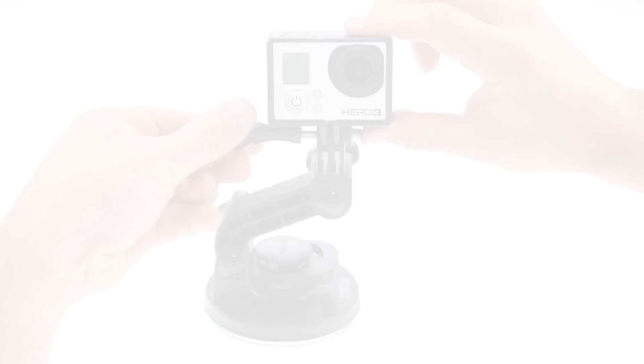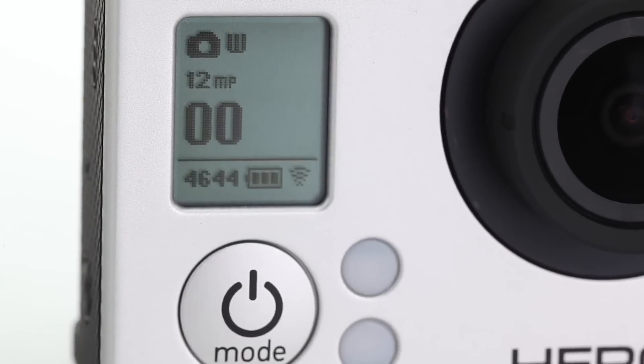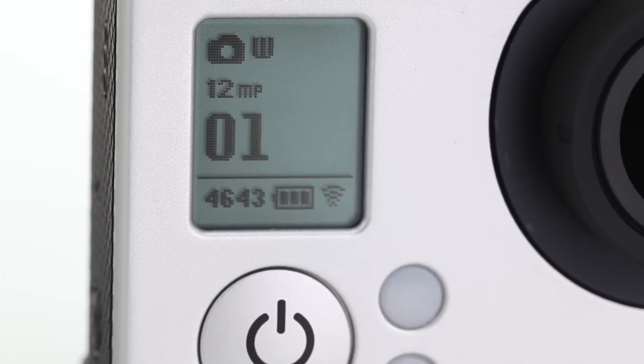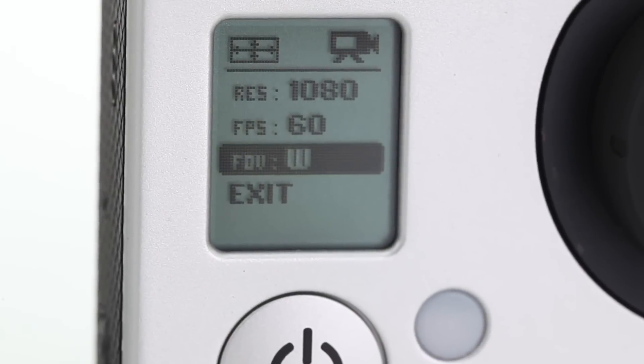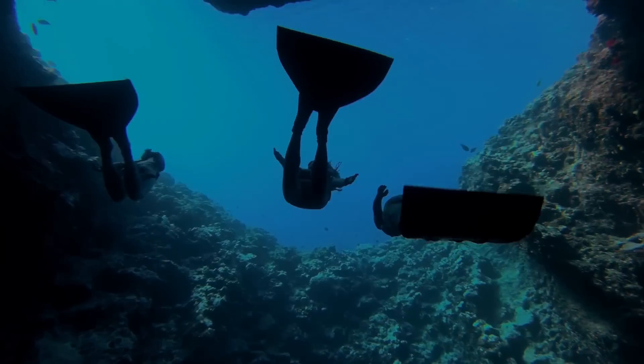Wearable and gear-mountable, waterproof to 197 feet, and capable of capturing 12 megapixel photos and ultra-wide, fast 1080p at 60 frames per second, the Hero 3 Black Edition is the world's most versatile camera.